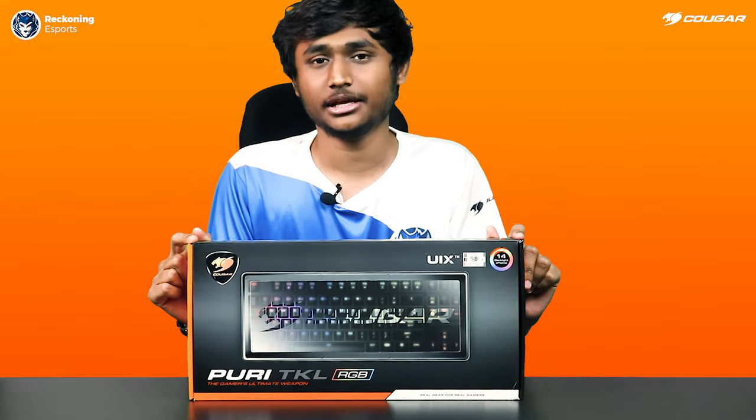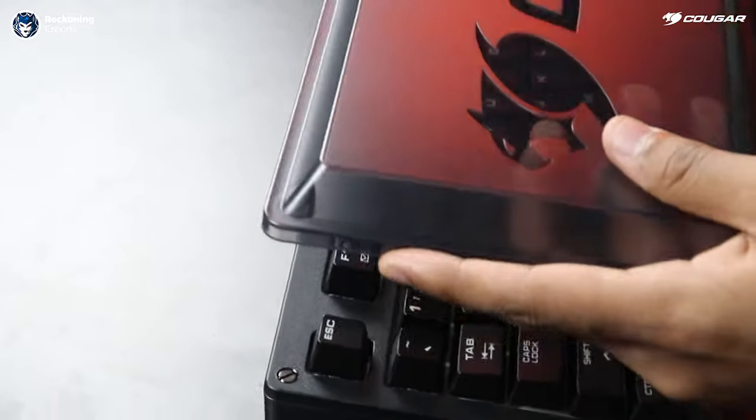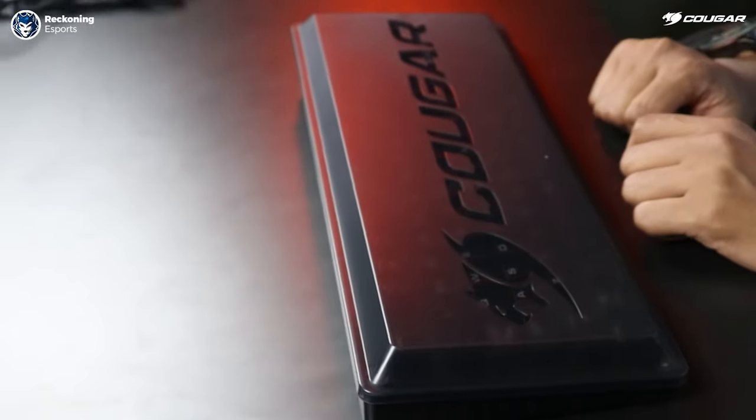Cougar Puri TKL, as the name implies, is a tenkeyless mechanical gaming keyboard. Out of the box, it feels like a tank. It comes with a metal back plate and plastic cover.